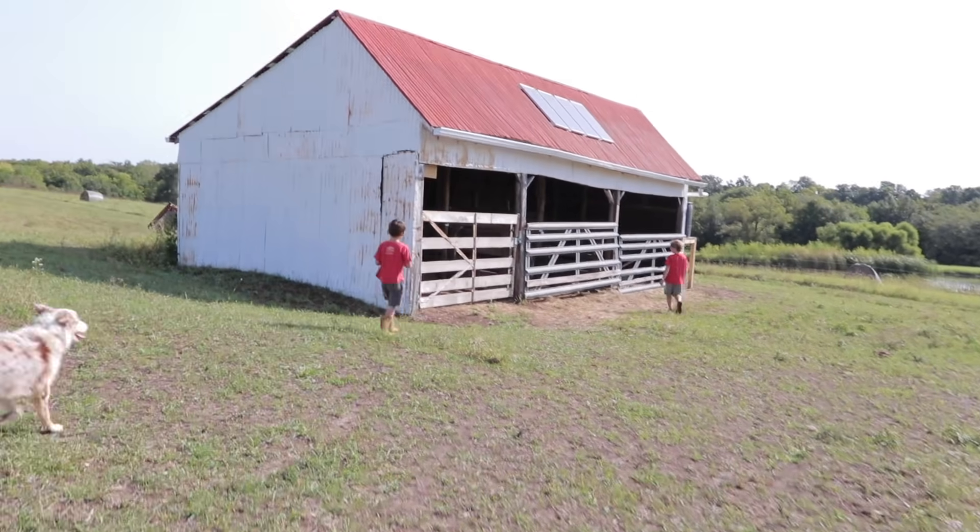So with having a Jersey cow, we have to have her have a calf every year so we can continue to have milk. And we don't want to mess with a bull, so we have to artificially inseminate her.